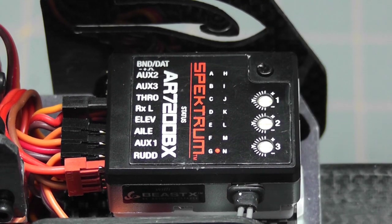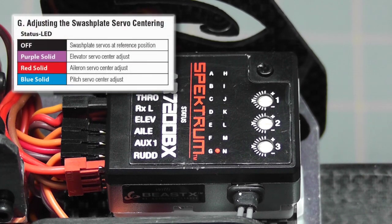The next parameter is parameter G — adjusting the swashplate servo centering. To enter this, move your rudder stick, but watch the swashplate as you do, because one of the servos will chatter, and that's the one you'll be adjusting. You can also tell which servo you're adjusting by the status indicator: purple means elevator, red means aileron, and blue means pitch.